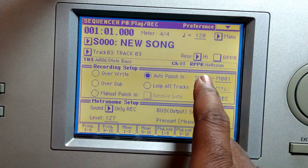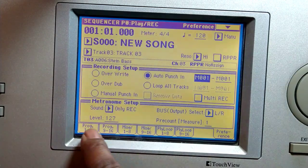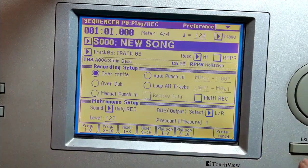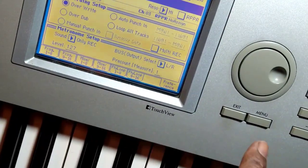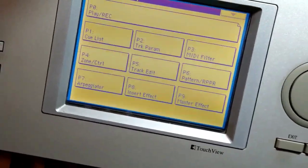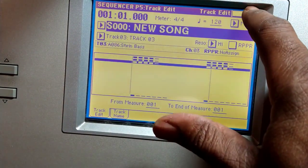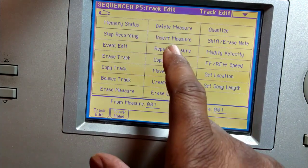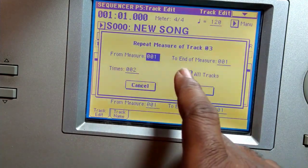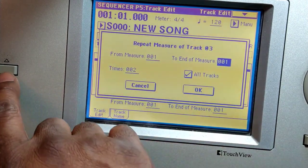I've already recorded one to four. If I wanted that to repeat before punching in something else, I would go to menu — this is important — menu, and then track edit. And that tab over there at the top right, and repeat measure. I could choose all tracks and repeat measures one to four.